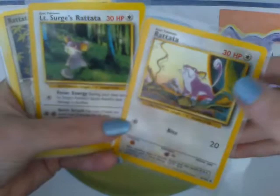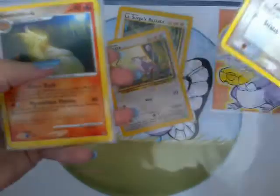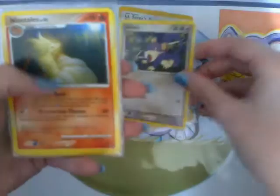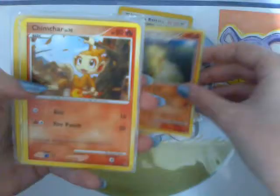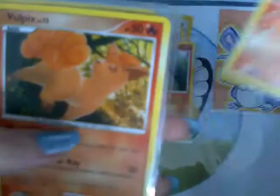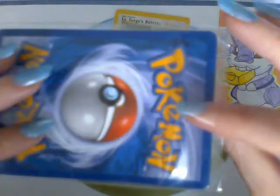I actually needed another one of these — I've got a huge set of Rattata cards and I like to have shiny ones and regular ones, and I recently got a shiny one of this so that's awesome. Ninetales — I think I've got a Japanese version of this. Oh, that Chimchar is really sweet and cute, I love the art on that. That's a really cool card. Vulpix! Oh, Piplup — it's so cute! Awesome, and a Jolteon! These are awesome, thank you so much for sending them to me.